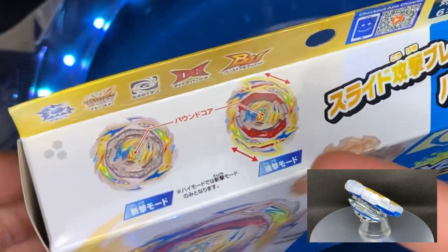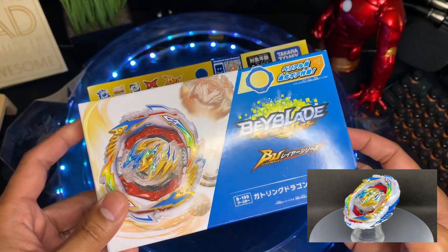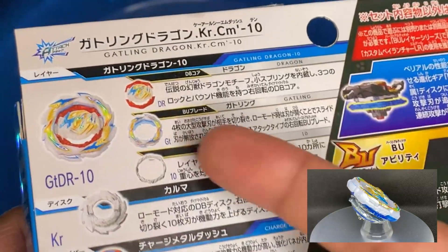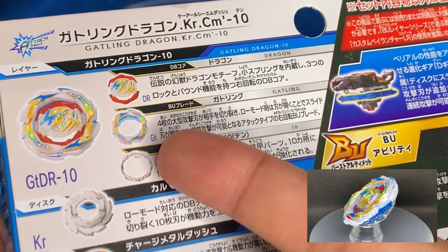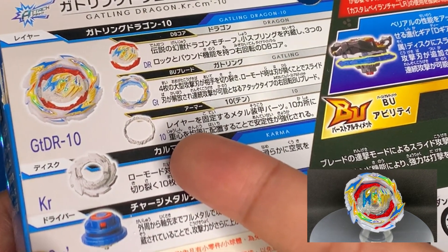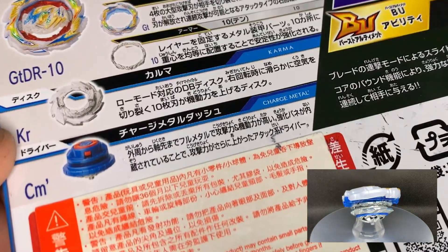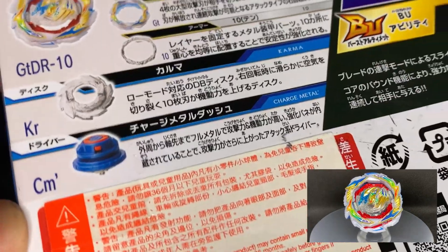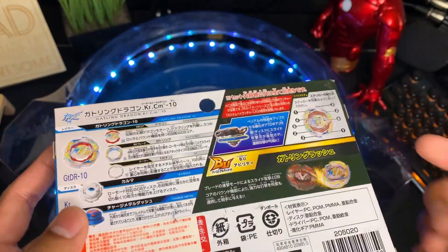Gatling Dragon features some cool gimmicks which we're going to be talking about more in depth later. Taking a quick look at the parts we're getting: the Dragon DB Core, Gatling Blade — which is a very cool name by the way — Armor 10, the Karma disc which came with Guilty Longinus as well, and the Charged Metal Dash driver which is an upgraded version of Charged Metal that came with Tempest. As an added bonus we'll also be getting the D-gear, which you can use to upgrade your Belial base.